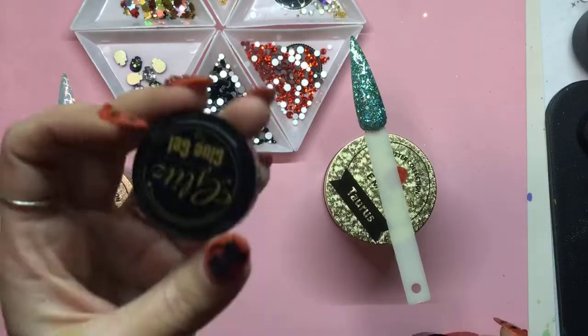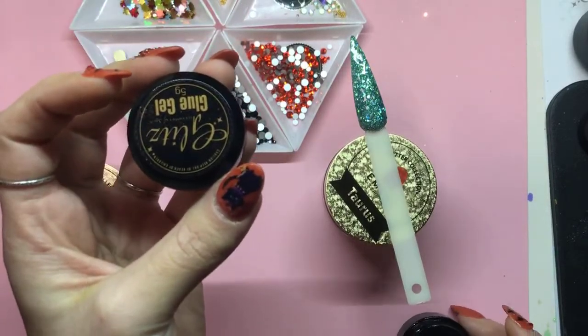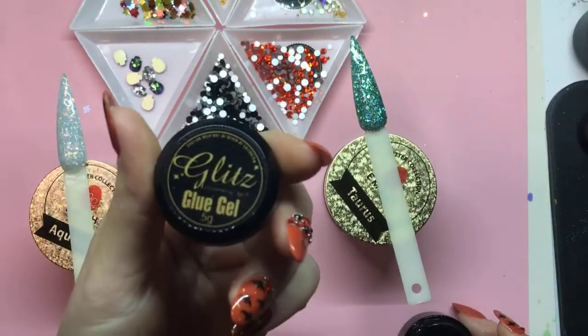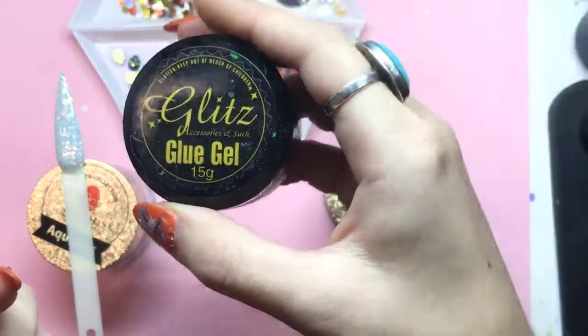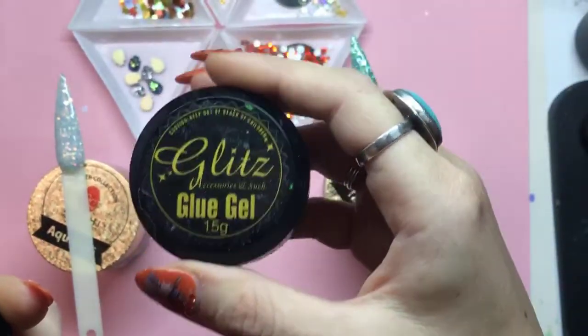First off I'm going to start with my Glitz Glue Gel Condensed in the 5G pot. We do have a 5G pot that comes with most of our kits, and we also sell our 15G pot as well in case you're looking for something a little more.